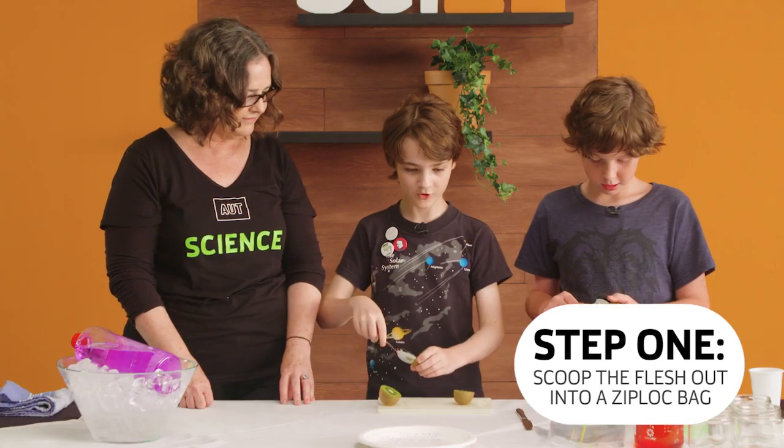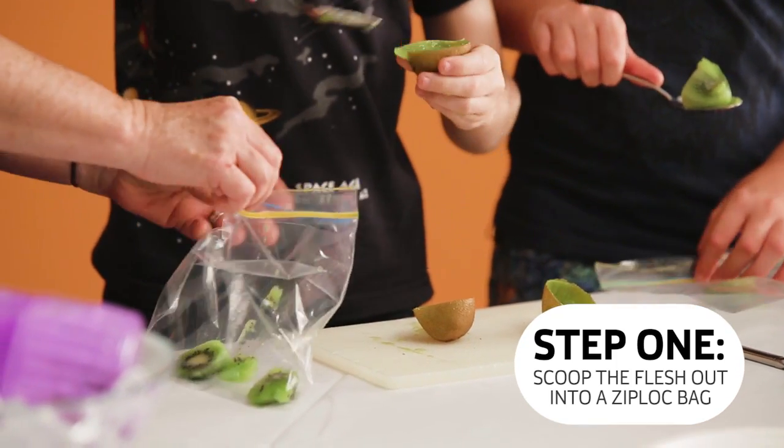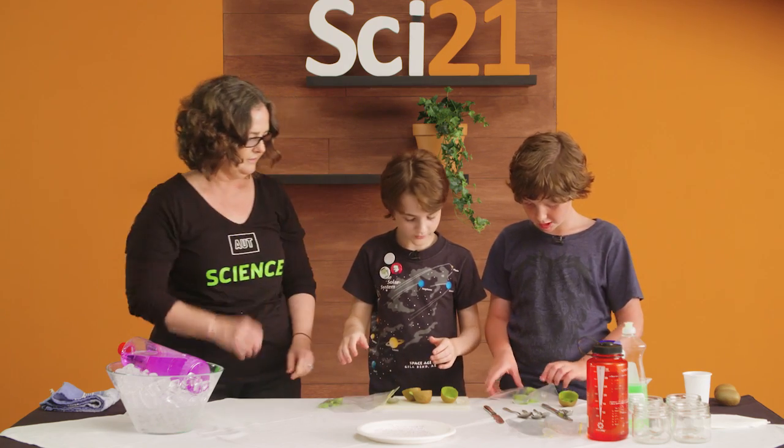Now we are going to scoop out the flesh. The really cool thing about doing this is that we are going to be using things that we have in our cupboards at home. Then we close it up without all the air.